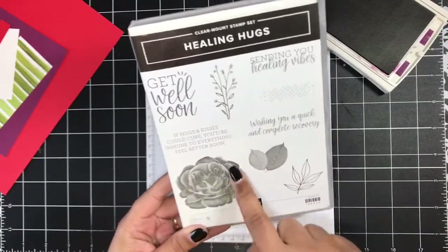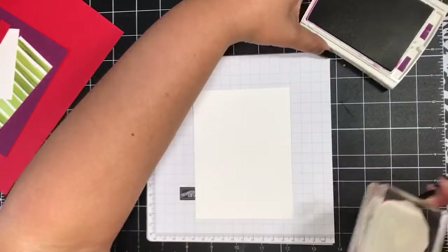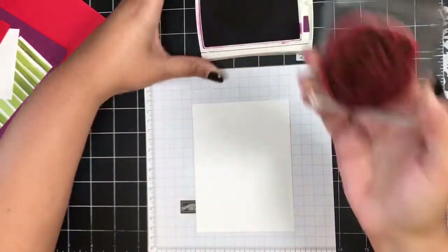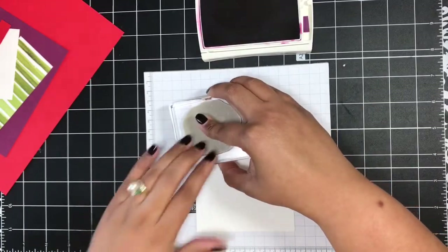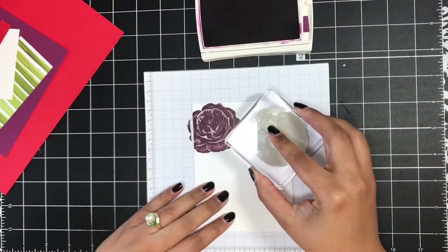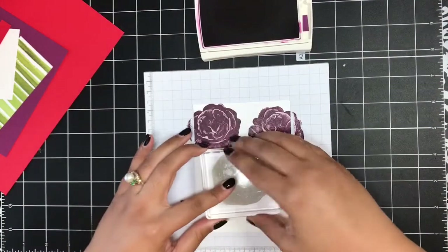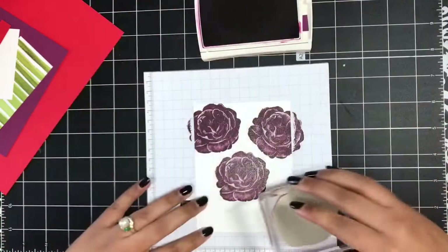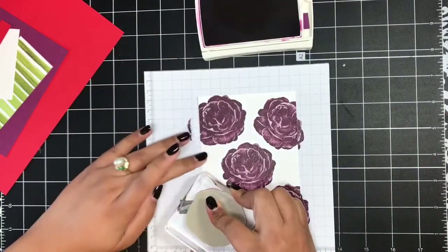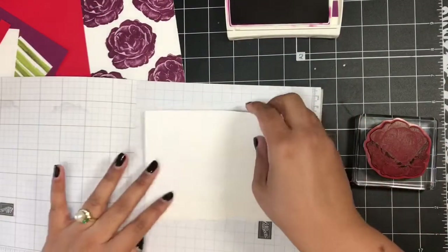The Healing Hugs stamp set is one of our Distinctive stamp sets, so you get this beautiful 3D stamped image when you stamp this flower — I just love how that looks. I'm going to stamp this image five times because odd numbers always look very visually appealing. I'll stamp it five times in my Rich Razzleberry, then fold that layer back because it's still a little bit wet.